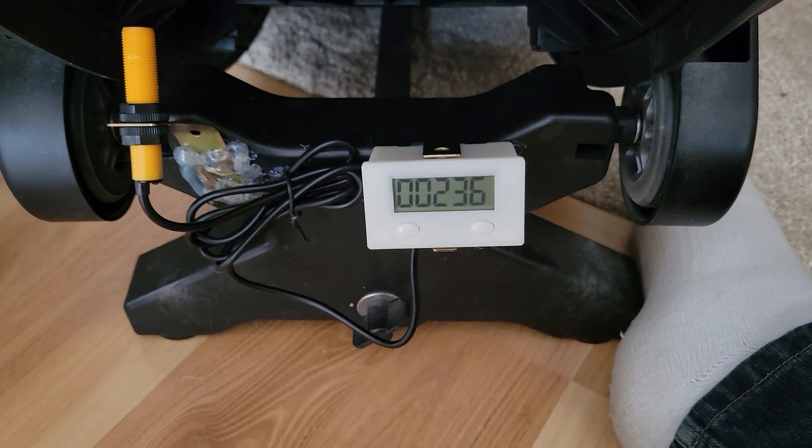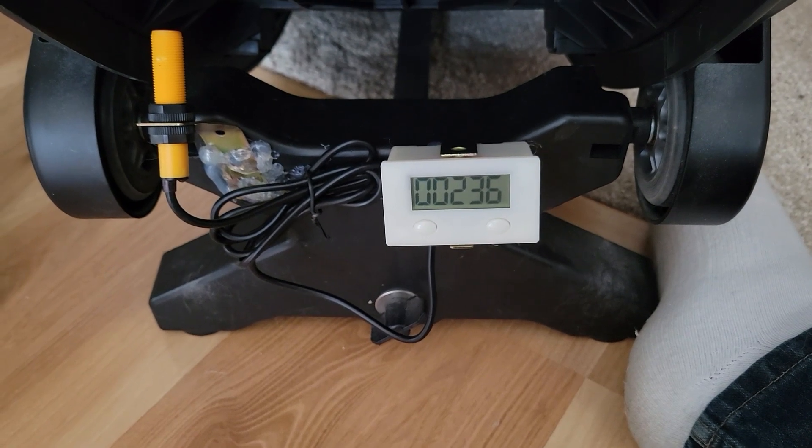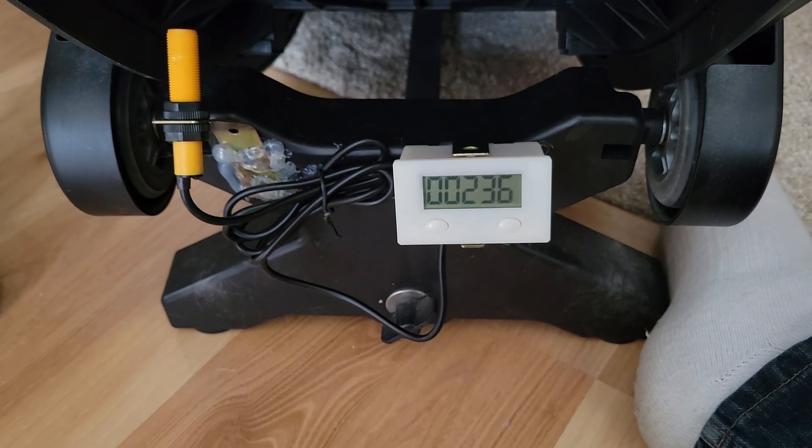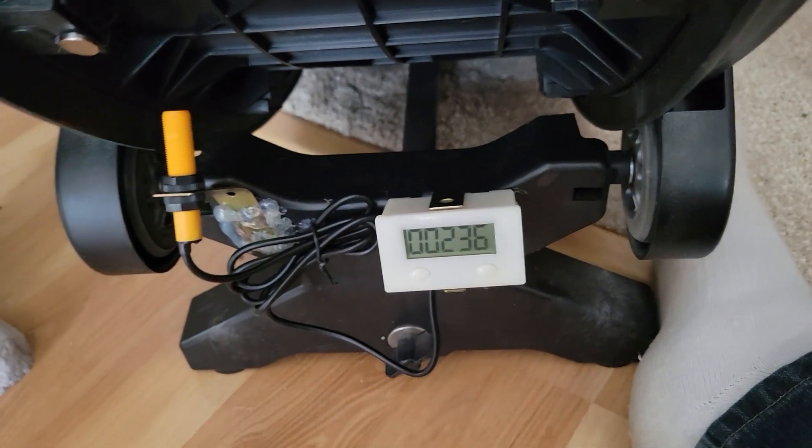I've only had this a couple of days so I'm not sure of the battery life quite yet, but in one day Missy did 186 laps, so that's about a day and a half's worth of usage.